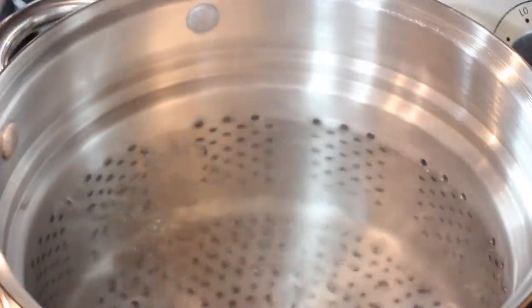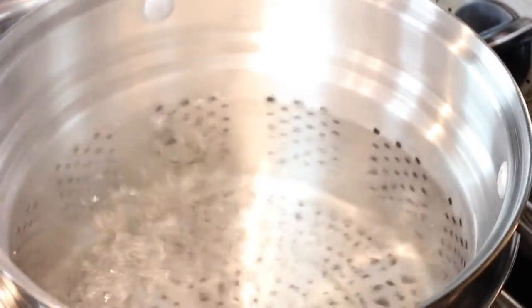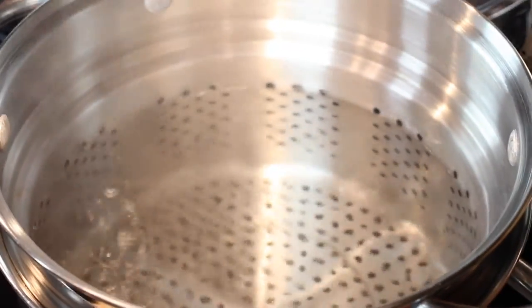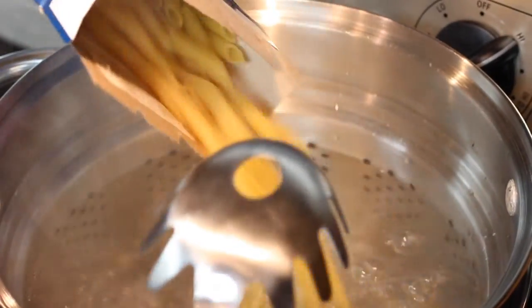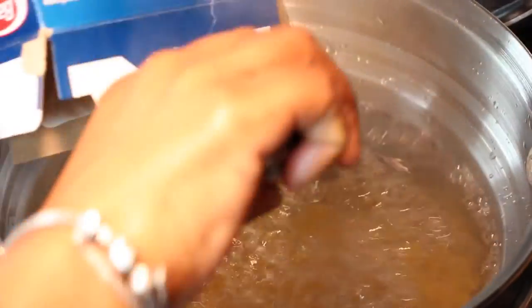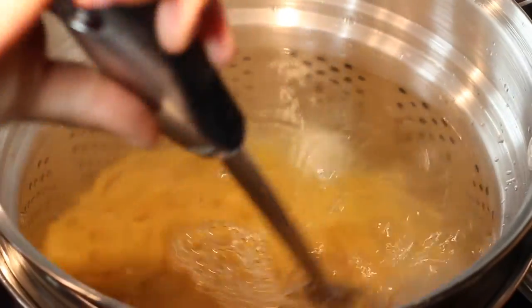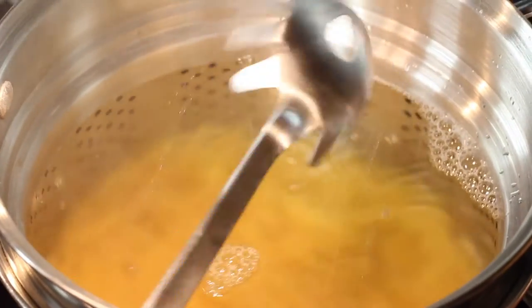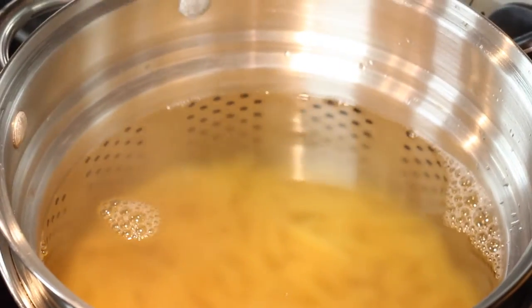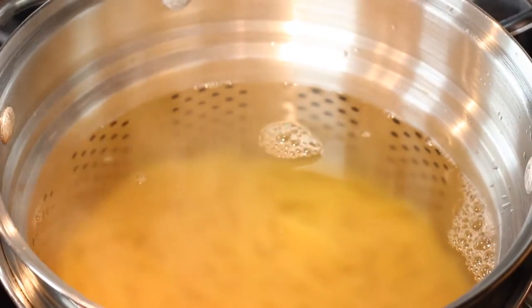We want to salt the water generously. I'm using Himalayan sea salt, which is not nearly as salty as table salt, so I used quite a bit here and throughout the recipe, but it was not salty at all. So my pasta's going in — giving it a quick stir — and I want to be sure to come back soon to give it another stir to make sure the pasta's not sticking. All in all, the pasta's going to cook about 11 minutes or so.